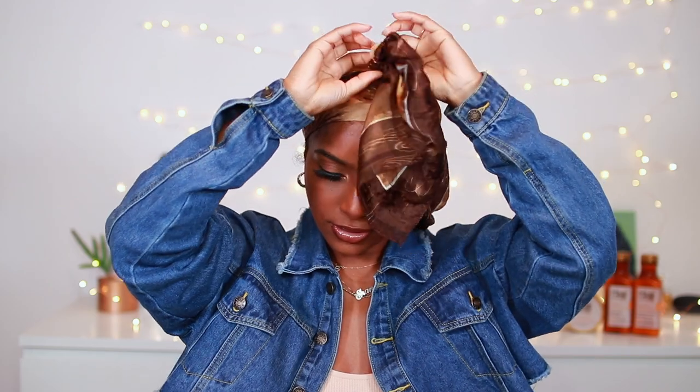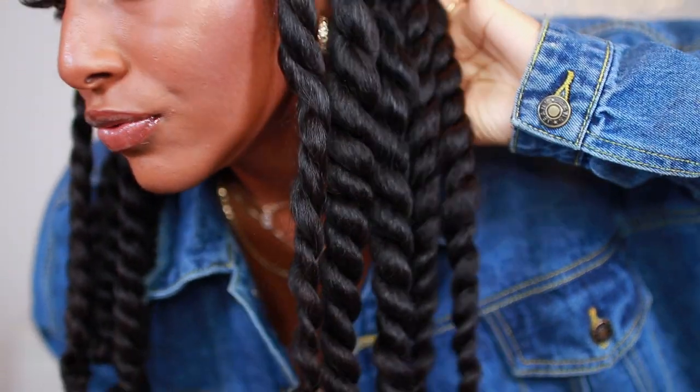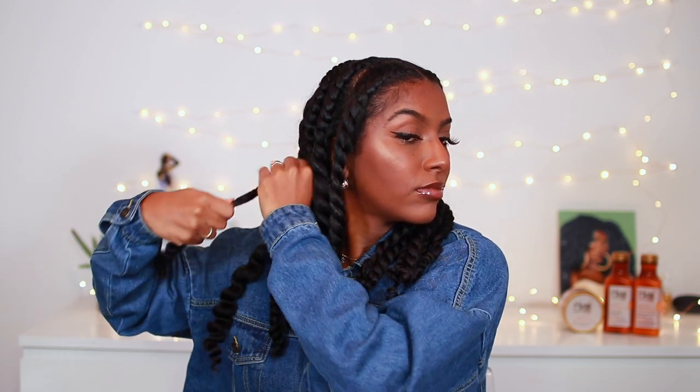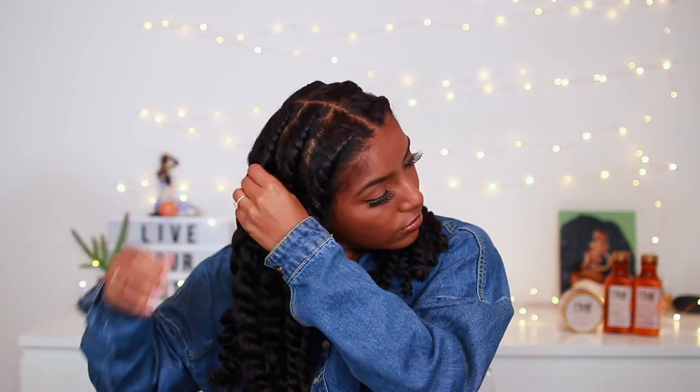It is the next day — I let my hair set and air dry overnight. I'm taking off my satin scarf and as you can see my twists are looking super healthy, juicy, moisturized, and shiny. My hair was smelling so good too. I took out the perm rods and the bottom of my twists are super curly. I'm unraveling each twist — pulling from the root for the single-strand twists, and taking my time with the flat twists to avoid snags, matting, or tangles and to minimize frizz.